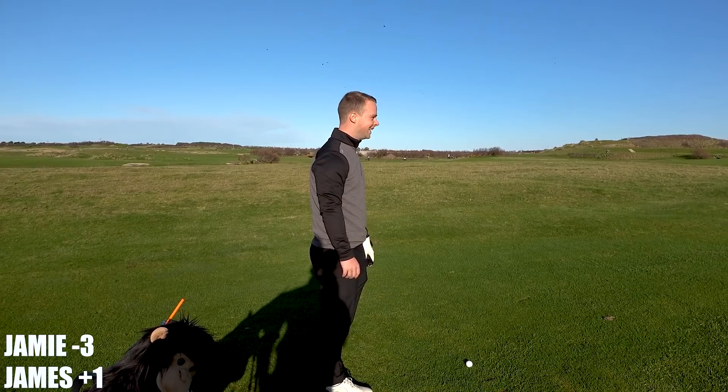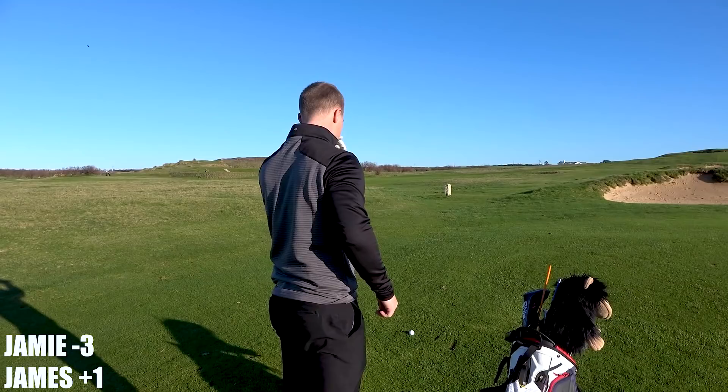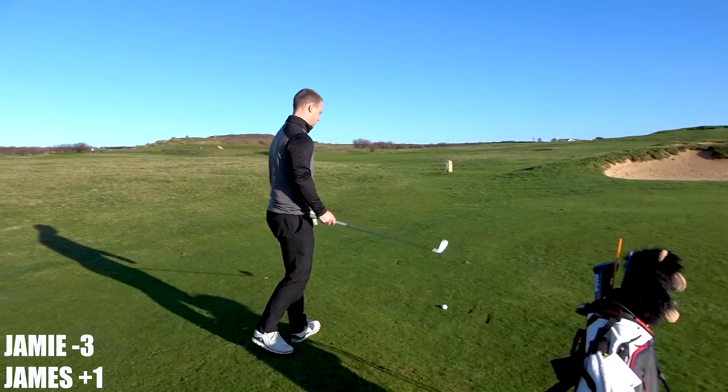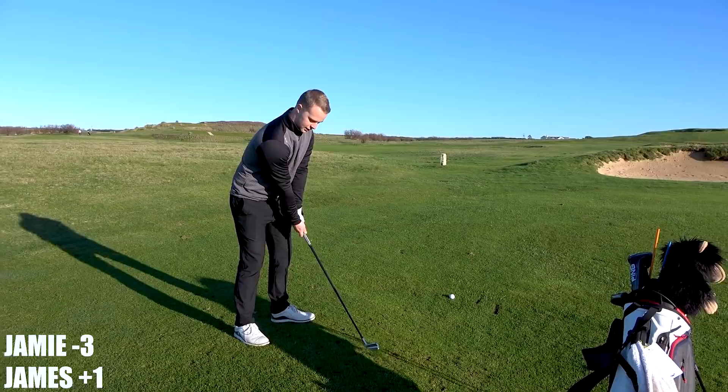201 straight up the hill, no wind but pretty cold — like five or six degrees. Playing like 220 I'd say, and you're off an uphill lie. So I'm just going to hit 2-iron, yeah. It'll probably come off a bit shy, it's not a full one.